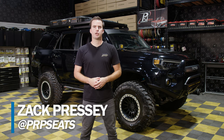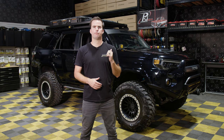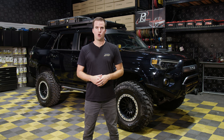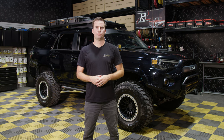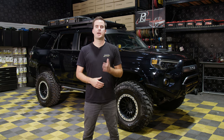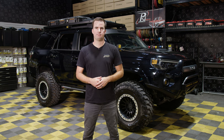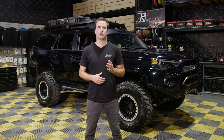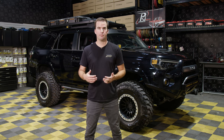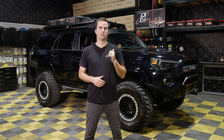Hey, this is Zach with PRP Seats, here today to show you how to install RC covers onto a Toyota 4Runner. RC covers bring a whole new look and feel to your interior, with front seat, rear bench, and center console covers available in several pre-designed colors. Or you can customize your seat with over 60 different colors and materials to choose from. PRP has several different seat cover models depending on the model and generation of your 4Runner, but for installation, all the steps are mostly the same. So let's get started.